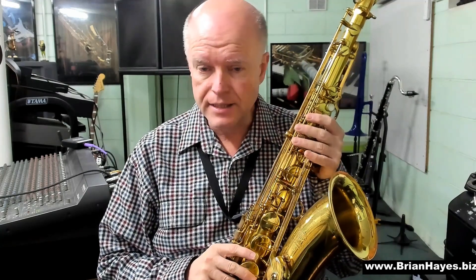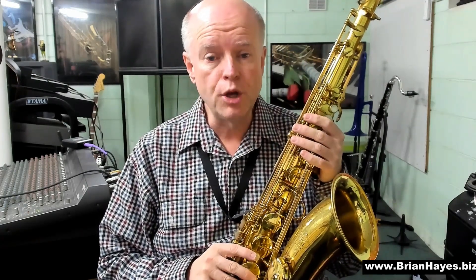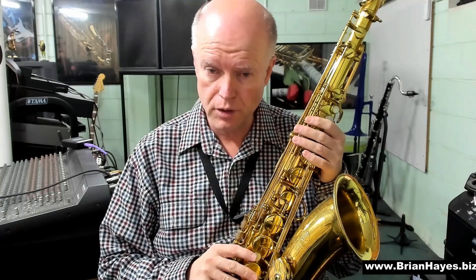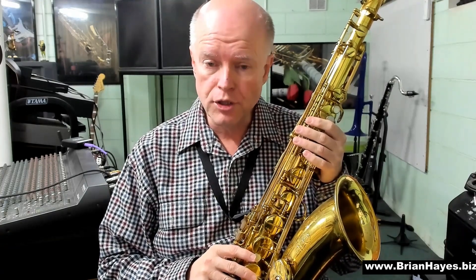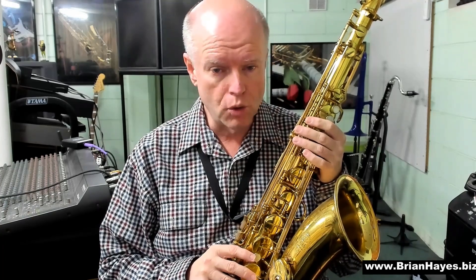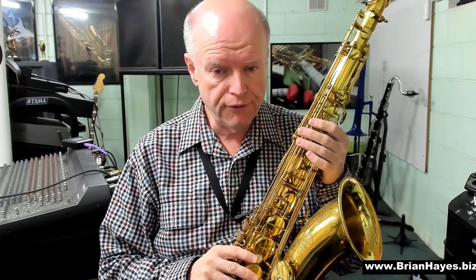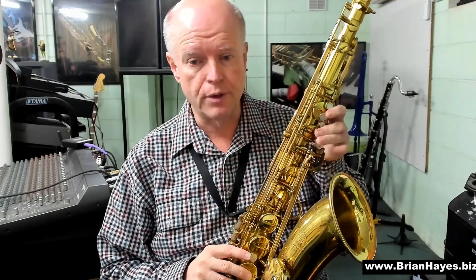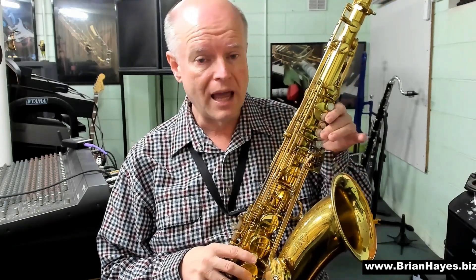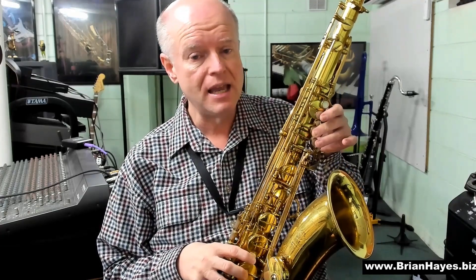Hi everyone, this is Brian Hayes, and today we're going to look at the beautiful minor 7th chord for the saxophone. You'll recall from my other tutorials that a minor chord is the first, third flat, and fifth notes out of a major scale. So if we start on the note A, we'll have an A, a C, and an E.